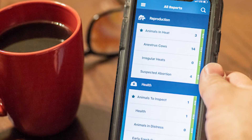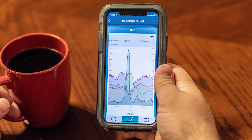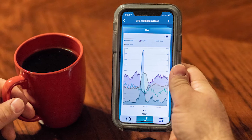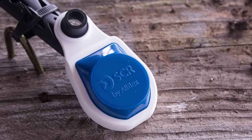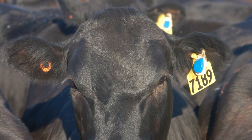Estrus detection and breeding windows are useful in pinpointing when to AI cows and looking at their status later to be sure that they are bred. The rest of the year, SenseHub Beef is continually collecting and reporting data on health, rumination, birthing, feeding and grazing, and stress.